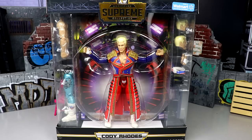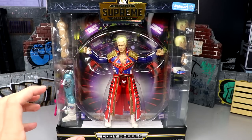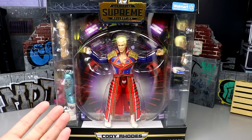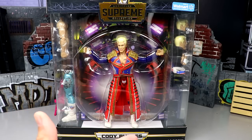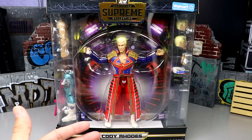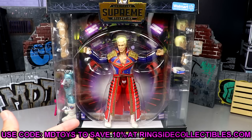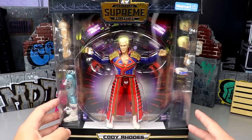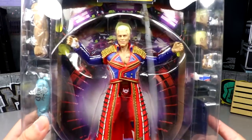AEW is coming at us with more store exclusive figures, and this time it's a Supreme Edition Cody. This means we have four different Cody's in the Supreme line, because the Supreme line is where we get two different gears. This is not something you can get on Ringside Collectibles — however, Ringside Collectibles is doing their Black Friday and Cyber Monday sales right now. Use promo code MD Toys to get an additional 10% off. Don't use the free shipping code or it'll take forever — use code MD Toys for the additional 10% off.